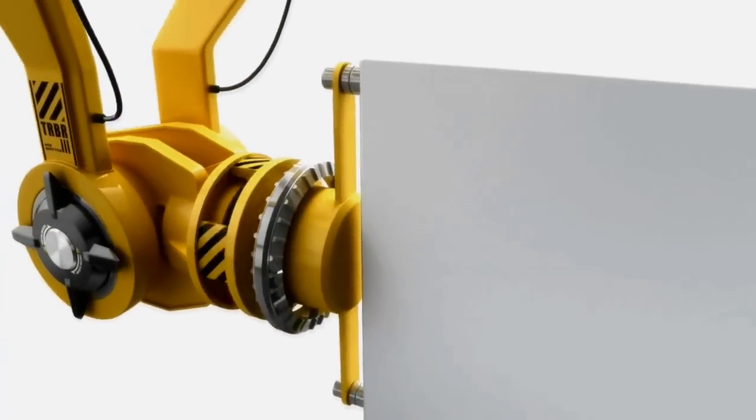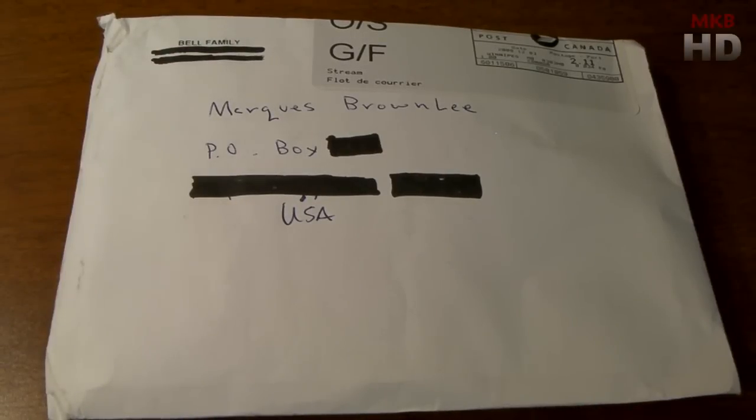So today I'm going to be unboxing a small thing that I won from his latest 300 subscriber giveaway, so let's just get right on to this. Here we go. So here's the package.